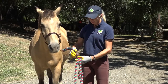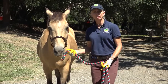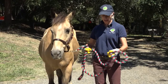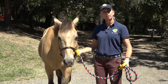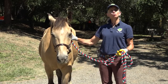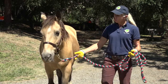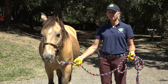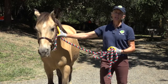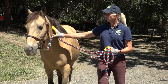A common mistake is having the loop so big that you run the risk of entrapping your own foot. You want to make sure you're doubling back on the rope so you're not dangling anything you can step on. It's a good rule of thumb when leading a horse you don't know to have a hand on that horse. If the horse is crowding your space, oftentimes just keeping a hand on the horse will keep it at a safe distance from you.